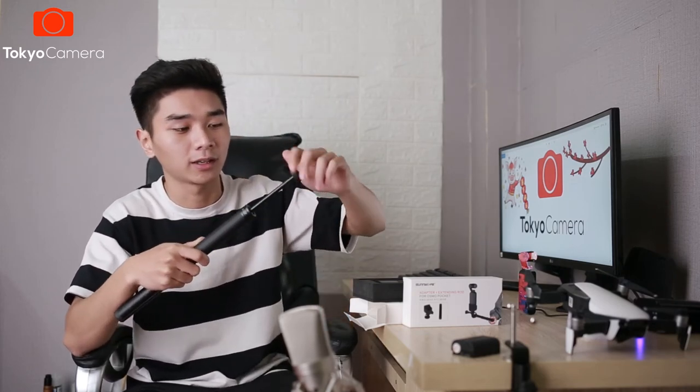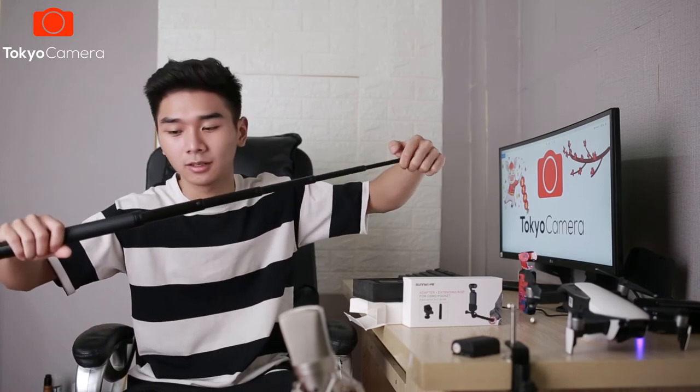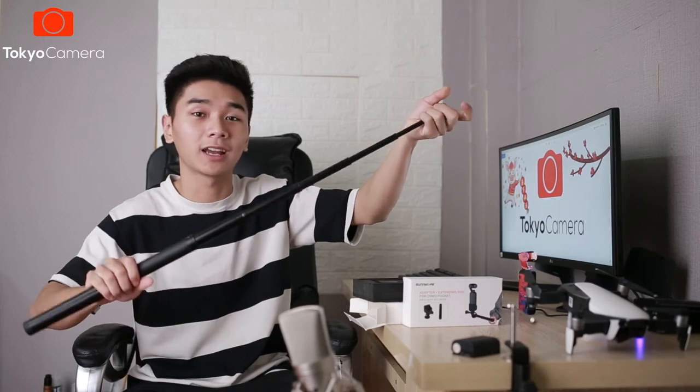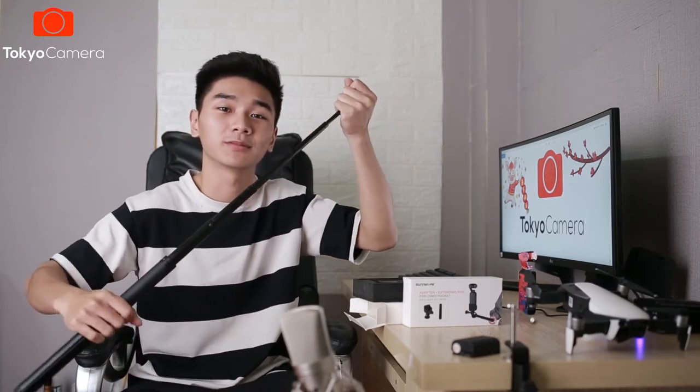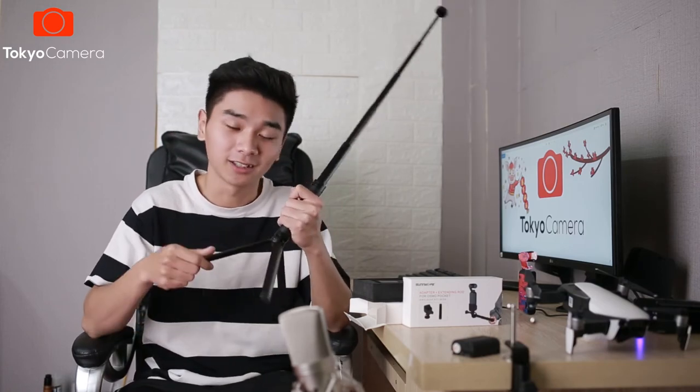Để có thể nới nó dài thì chúng ta sẽ vặn nó ra như thế này, vặn ra và kéo lên. Sau đó thì vặn ngược lại để cố định nó lại. Khá là dài được không? Phải nói là cái gậy này hoàn thiện khá là tốt. Khi mà tôi lắp như thế này thì nó vẫn rất là chắc chắn mà không có một sự ọp ẹp nào cả. Cá nhân tôi thì tôi rất là thích cái chân tripod này, bởi vì bạn có thể cắm ở một chỗ và chụp ảnh timelapse, hay là hyperlapse, hoặc là chụp ảnh gia đình, nhóm bạn đông người. Bạn sẽ không còn phải một mình đứng cầm cái máy để chụp cho mọi người nữa.